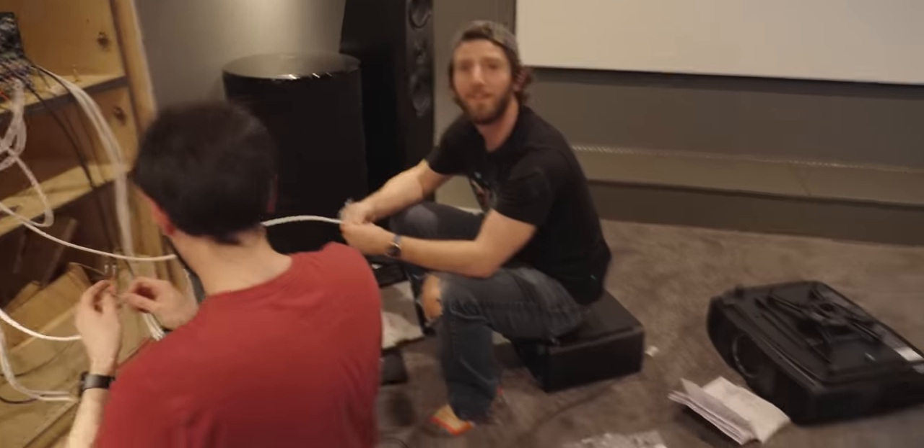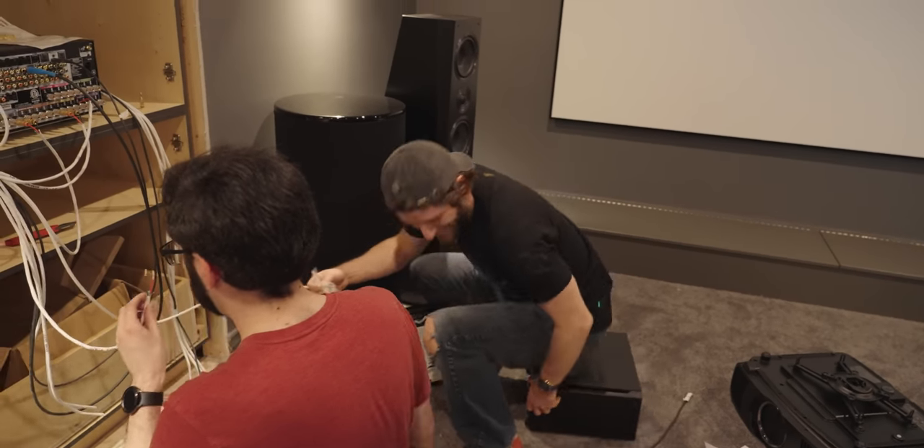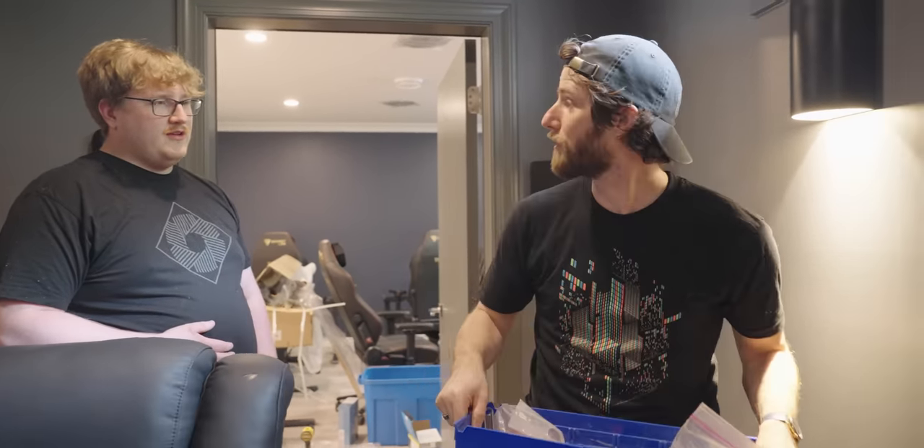Do you like my computer chair? Get it? It's a computer and it's a chair. We're going to gaslight Jamie — he had to stop and take a leak and put this outside the bathroom door, so when he comes back everyone just act like you don't know what he's talking about.